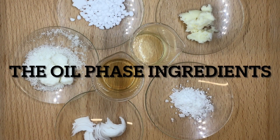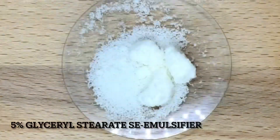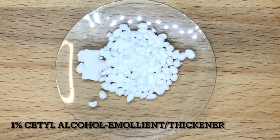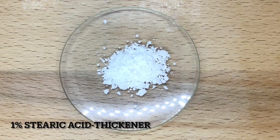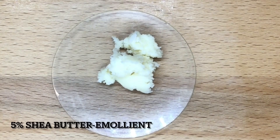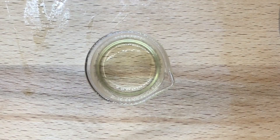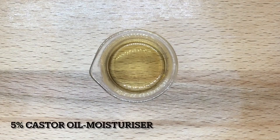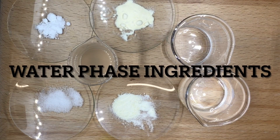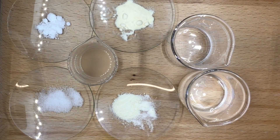Oil phase ingredients: BTMS emulsifier — you can use BTMS — cetyl alcohol, stearic acid, glycerin oleate, shea butter, argan oil, and castor oil. You can use any oil you like. Now introducing the water phase ingredients.